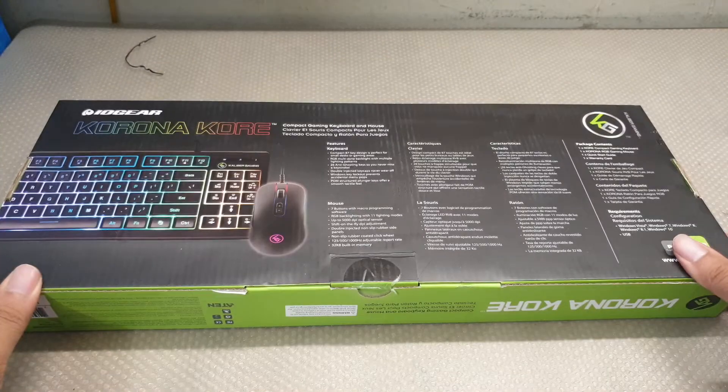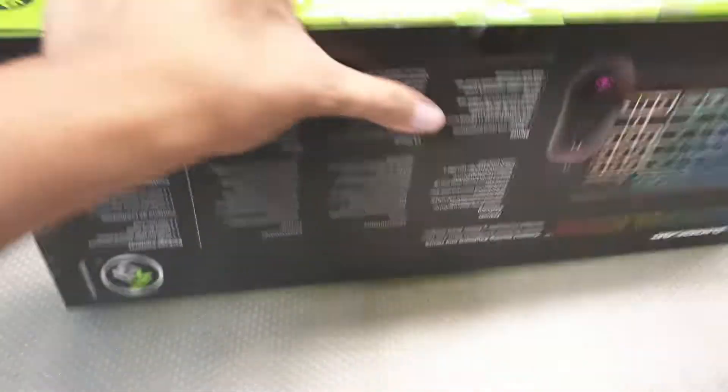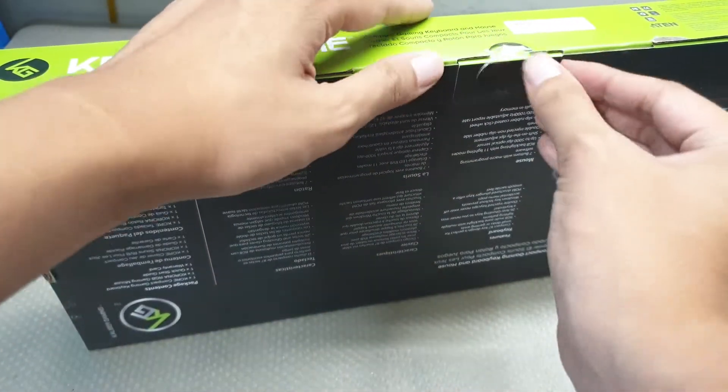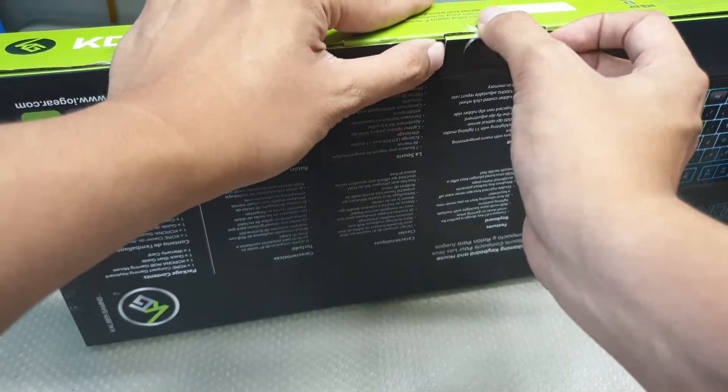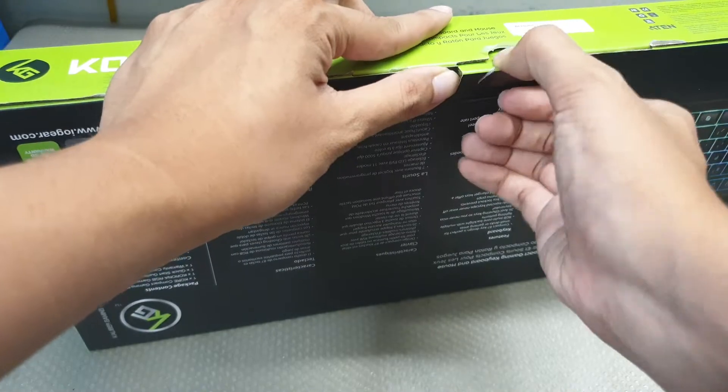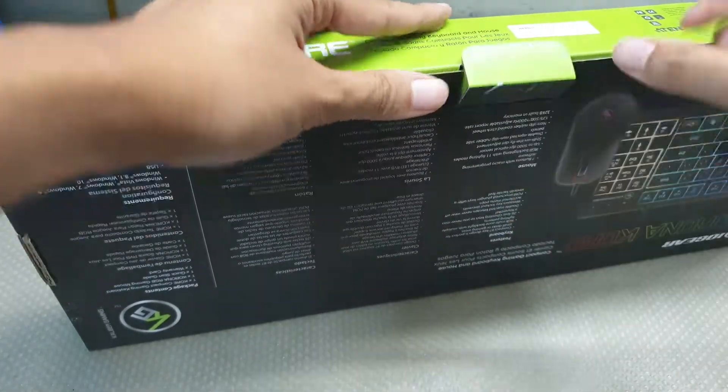Here's the back. Is it stuck? No way, I remember cutting it. There we go.